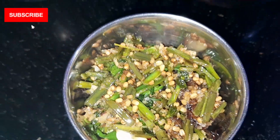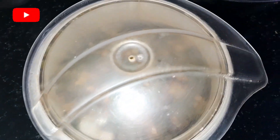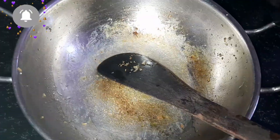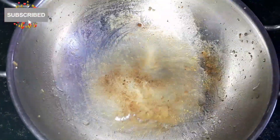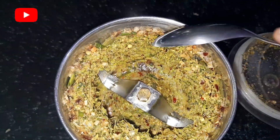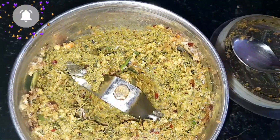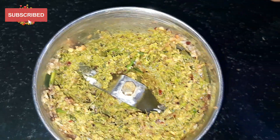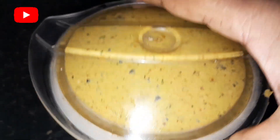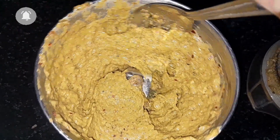If you ate it, it will be easy to remove the taste. I will put it in a little bit, but I will do a little bit more than the water. I will put it in a little bit. It has been welcomed and made a lot. Now we will put back the oil.